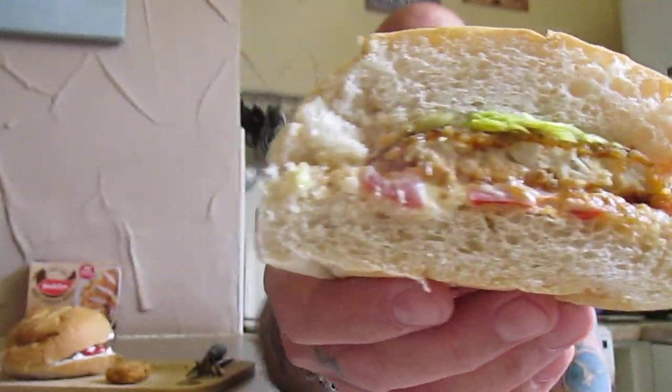Right folks, there's my take on the zinger. Let's see what this is like with all the added extras. It's very nice. Not as hot as a zinger bought. It is very nice indeed.